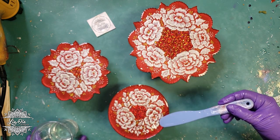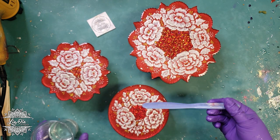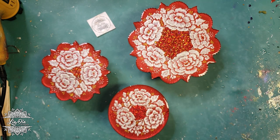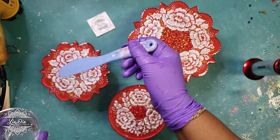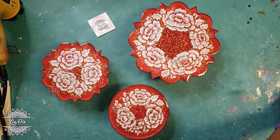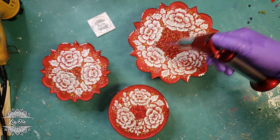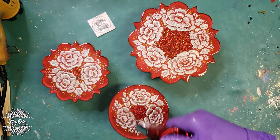After that, they'll be ready for a quick sand on the edges, and then I'll be drilling holes in the center so we can add our hardware. We'll also be painting the edges gold. I'm not going to be including all those processes here, but I will be linking those tutorials at the end of the video so you can see them as well.